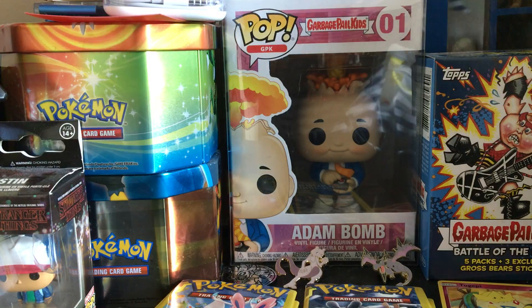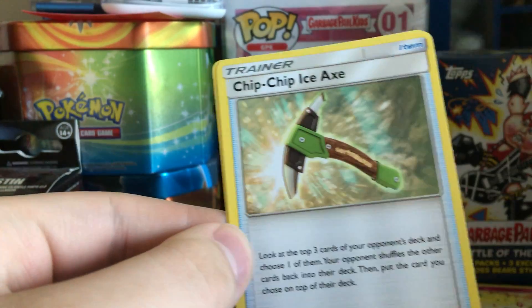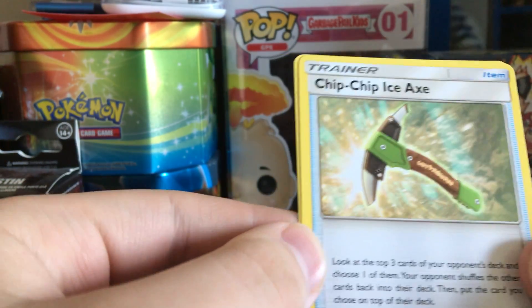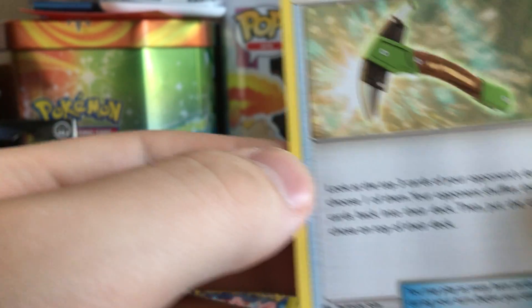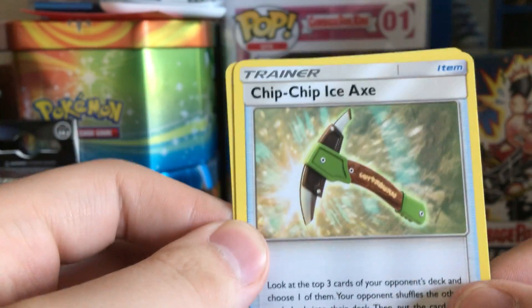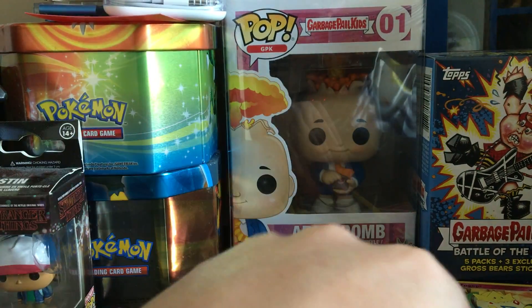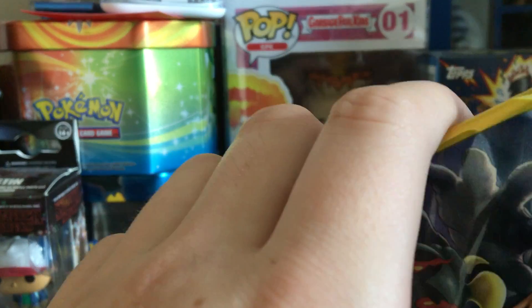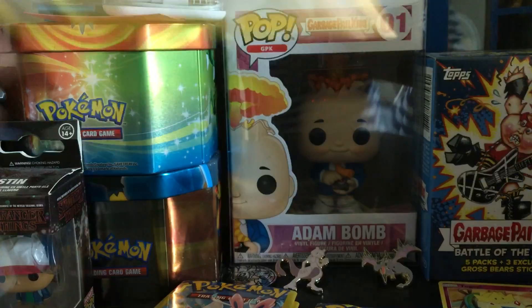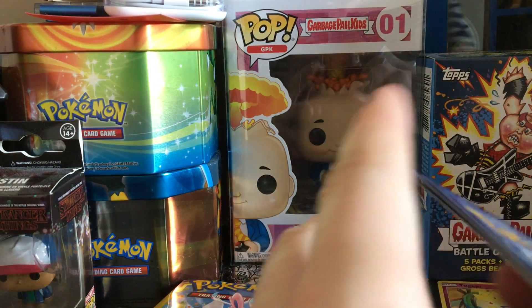Next one — okay, here we go. Clefairy, Chikorita, and Poliwag. See, it's not even a rare, so you're not even guaranteed that. I really like opening up Dollar Tree packs — I've pulled some pretty good stuff out of them.